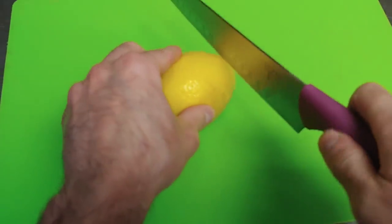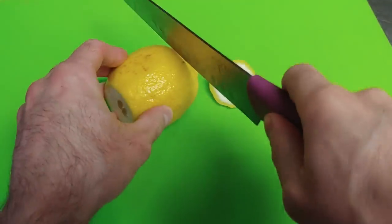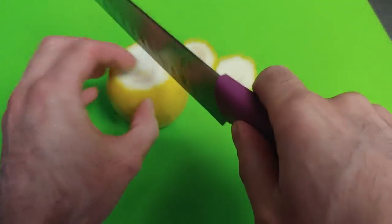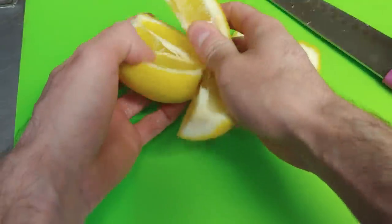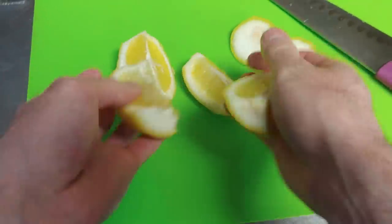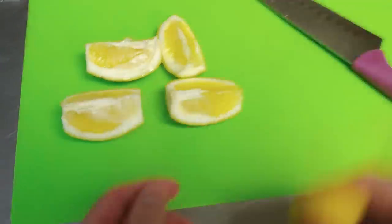For your lemon, you want them cut into four nice-size wedges. Cut the ends off, cut it in half, then cut it in half again. These are the size wedges that you want for your lemons.